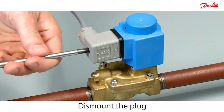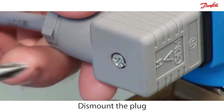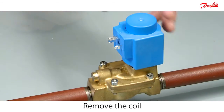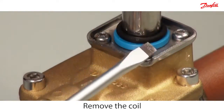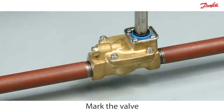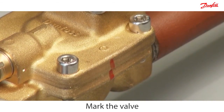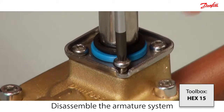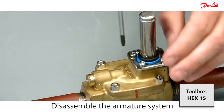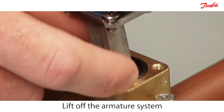Disconnect the power by dismounting the plug. Use a screwdriver to lever the coil from the valve body. Mark the valve before disassembly. Disassemble the armature system by removing the four screws, then carefully lift off the armature system and o-ring.